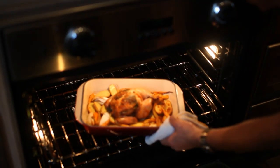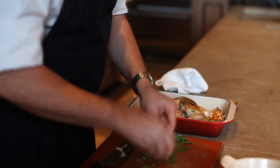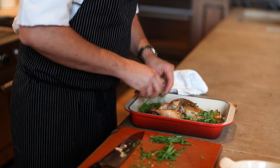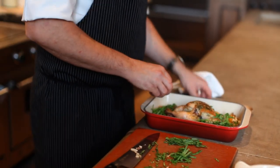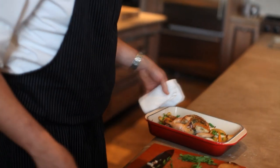We're going to take our chicken out of the oven — now's the time where we're going to add our ramps to the dish. We'll take some of the bulbs and some of the tops and put those in there, then stir them in with a spoon a little bit. We'll put this back in the oven just for a couple more minutes.